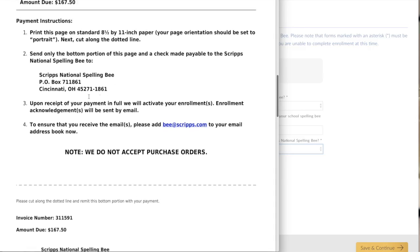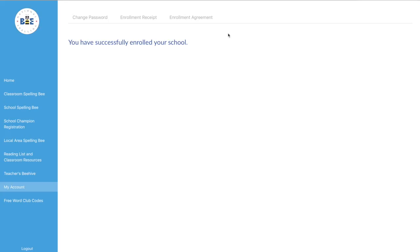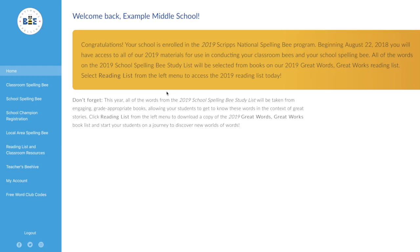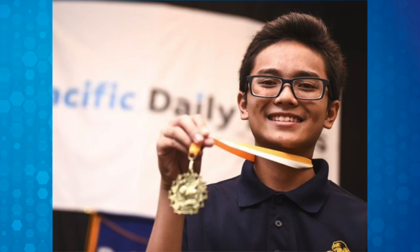Mail your check to the address on page two of that invoice. If you elect to pay by credit card, your school will enjoy immediate enrollment. At that point, log in to spellingbee.com and let the spelling fun begin as your students begin their journey to the Scripps National Spelling Bee.